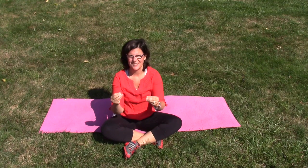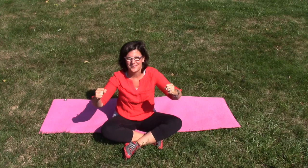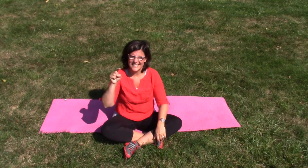Hey there, today we are going to take my core challenge. Are you ready for this? I'm going to really dig deep into those muscles — it's really all about alignment and intention. I want you to work with a really good powerful mental focus and let's dig deep into those abs today.